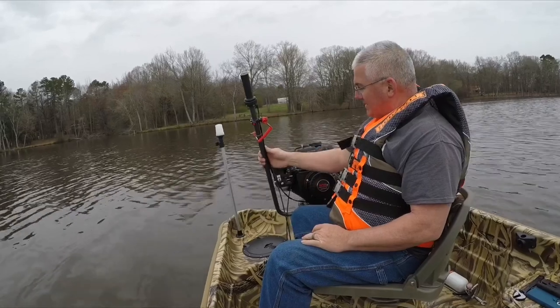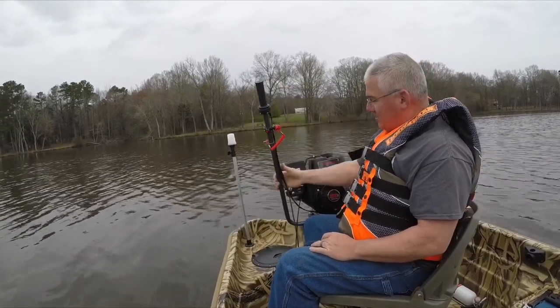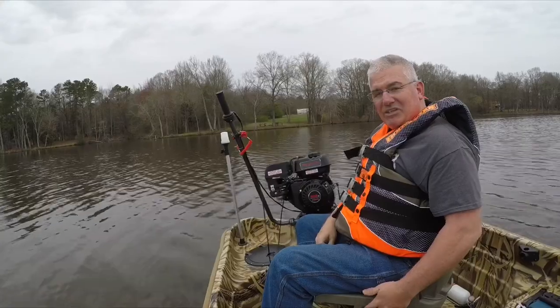As it stands right now, the reason it's up so high like this is because this seat is stationary and it's so close to the motor.